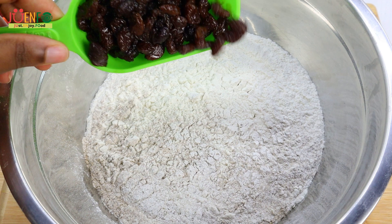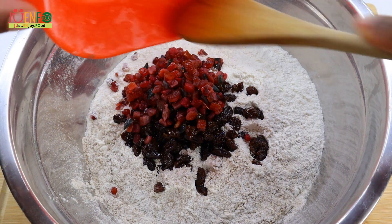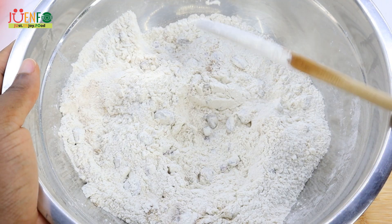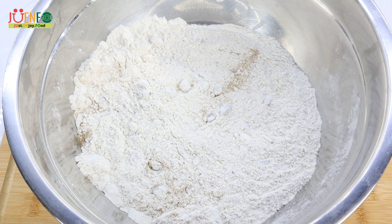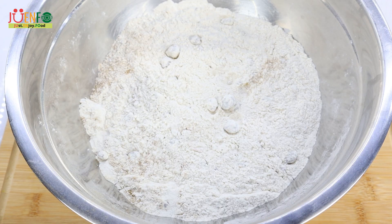The next thing I'm going to do is add some raisins and some mixed fruits or mixed peel to my flour mixture, so they'll be more evenly distributed once I start to make the dough. This is optional — some people don't like all that in their bun, so you can completely leave this out or do as much or as little as you'd like. But this is Easter bun and it's normally loaded with raisins and fruits. For the raisins, I soaked them in a little bit of rum and wine — I have a video that shows you how to do this and I'll link it for you.